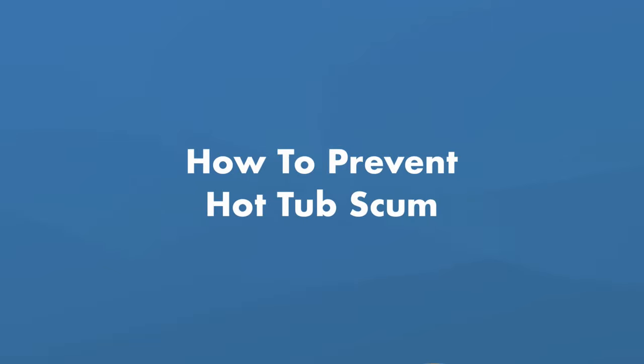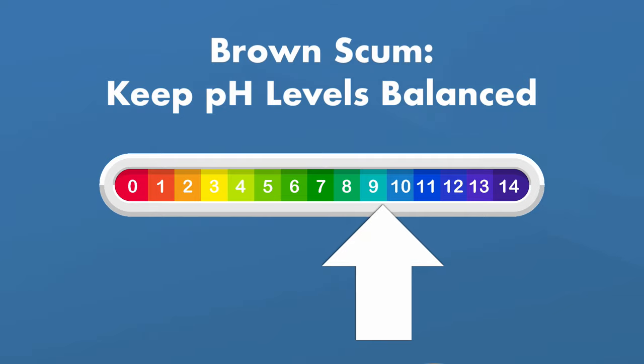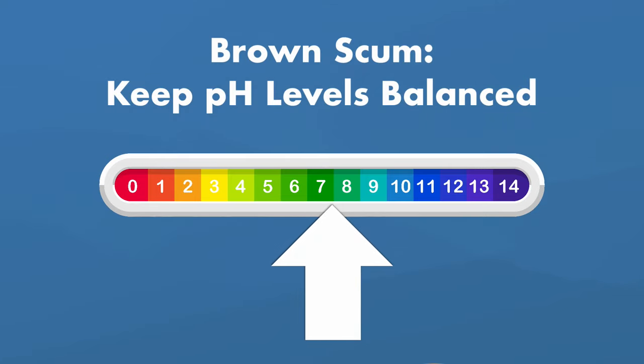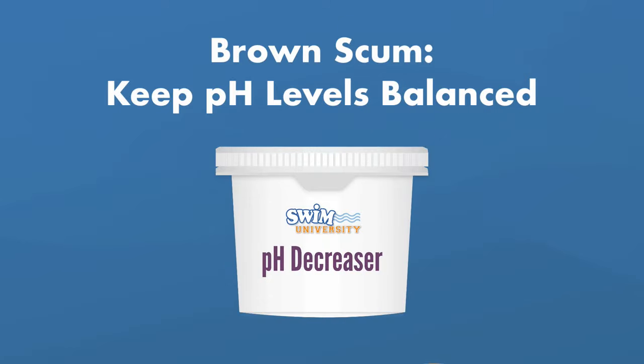Now that you know where it comes from, how do you prevent hot tub scum? To prevent brown scum, keep your water balanced and your pH levels from getting too high. If the pH level gets higher than 7.6, use a pH decreaser.